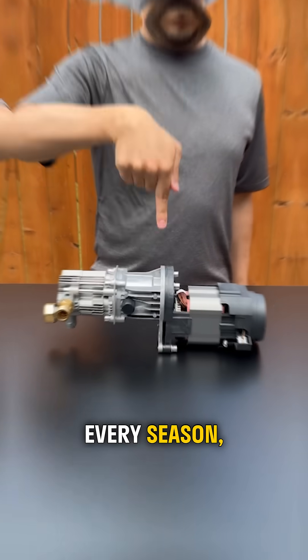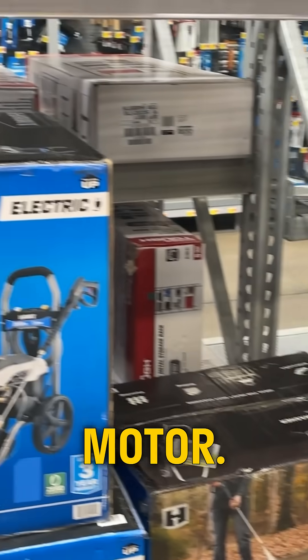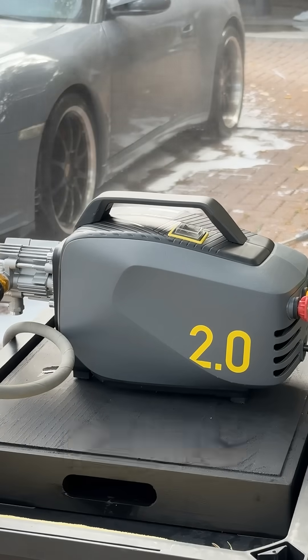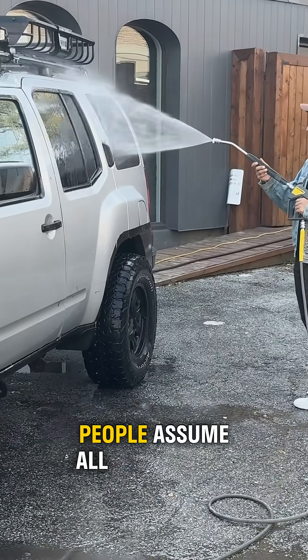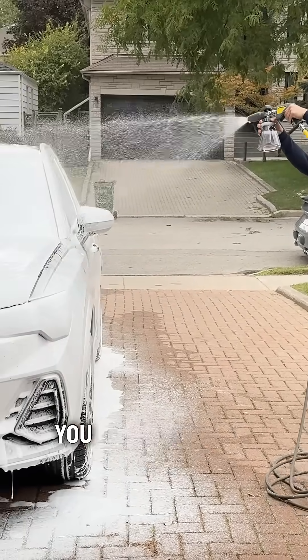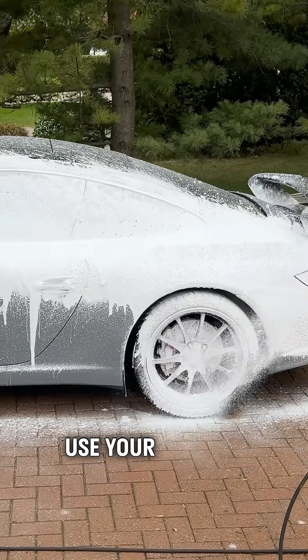If you're burning through your pressure washer every season, the problem might be the motor. Most pressure washers — over 99% of them — use either a brushed or a brushless motor. People assume all motors are the same; if the washer works, they think it's good to go. But the motor you choose should match how you use your washer.